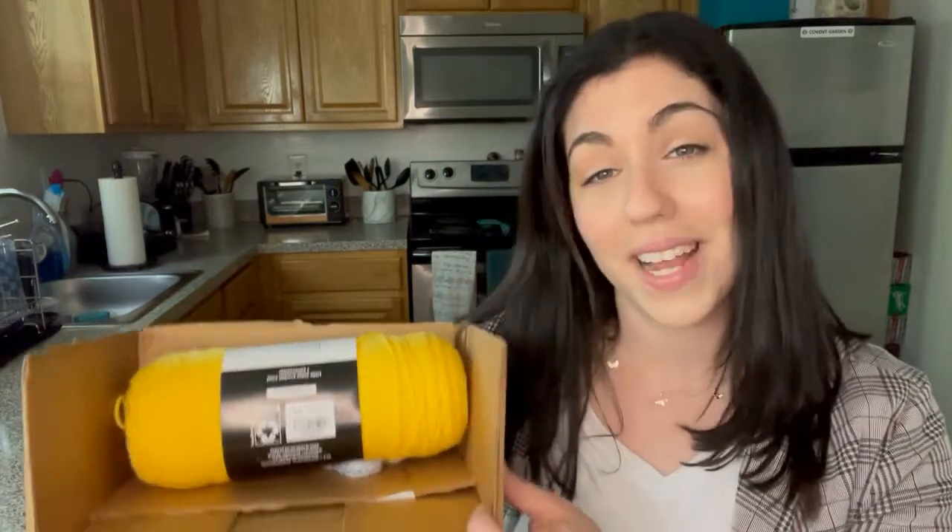The first is a shoe box or a shipping box — I cut the front off of mine so you could see exactly what I was doing. The second thing you will need is yarn or string, and the third thing you will need is scissors. Let's get started.